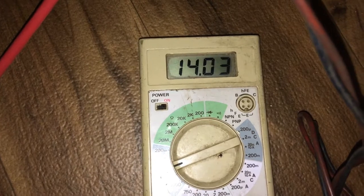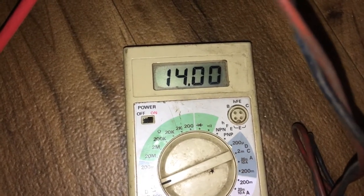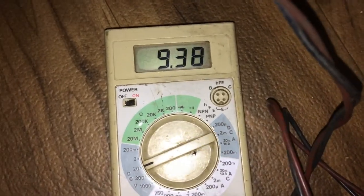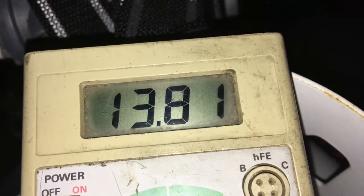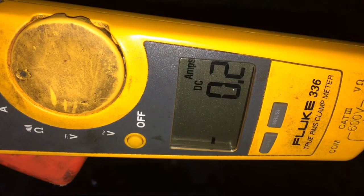At four hours — I just got up to check the amps outside, turned that light back on, and it just kicked out of bulk mode. Batteries are at 13.98, the charging port is at 13.96. It's cranking down. Let's go see what the amps are going in.